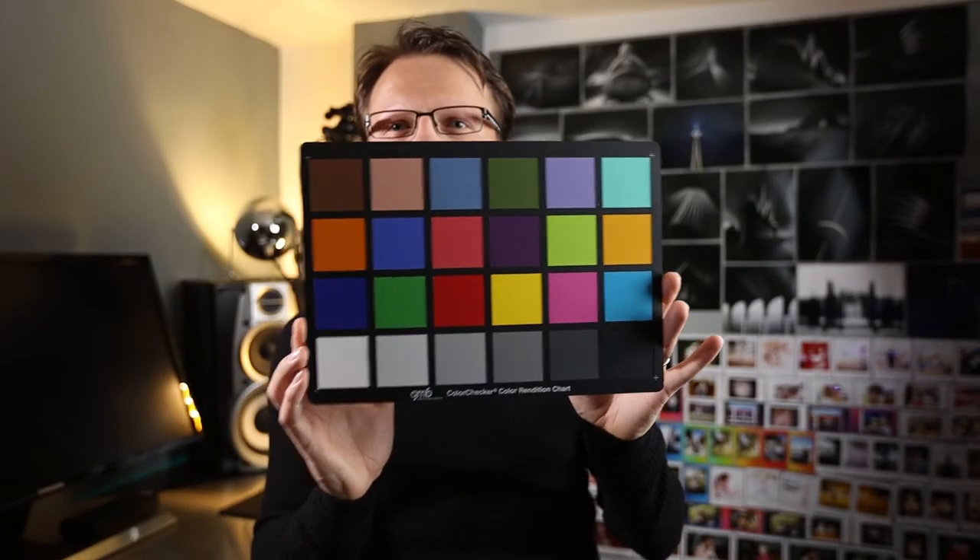I've also got a color checker chart, which is what you might photograph to perfect colors in your video or photos. This video was instigated when Datacolor got in touch and asked me to review the Spider X Pro. I said yes because I was still using the Spider 3 Pro, which is pretty old and not supported by newer versions of Windows.